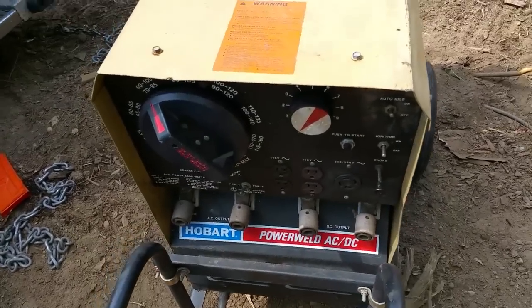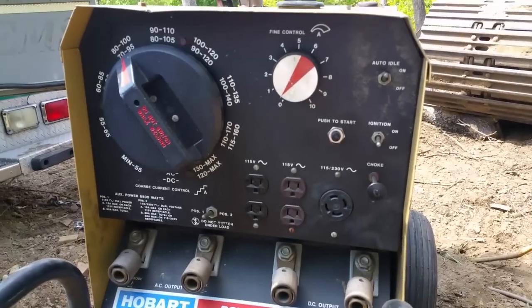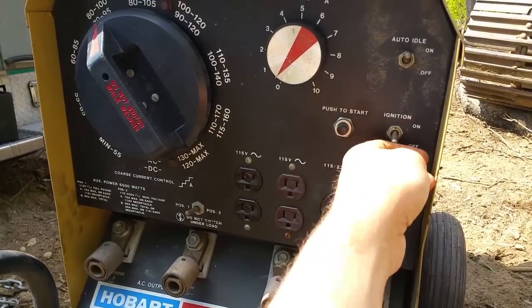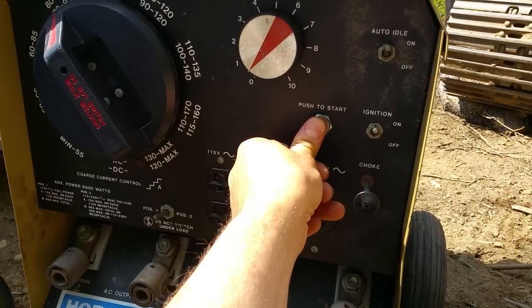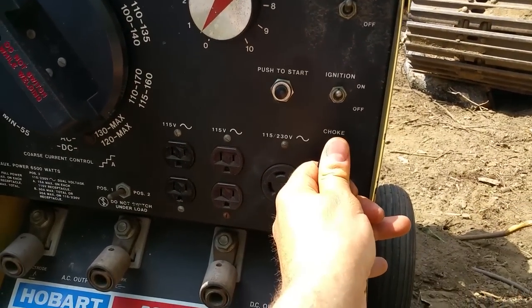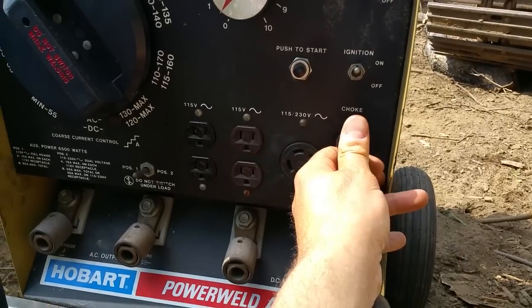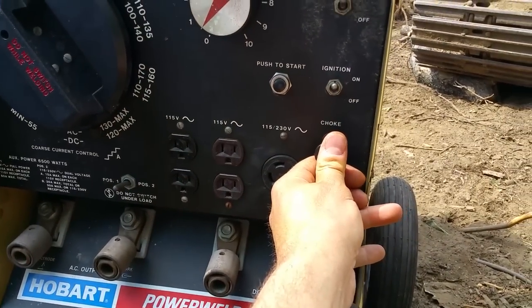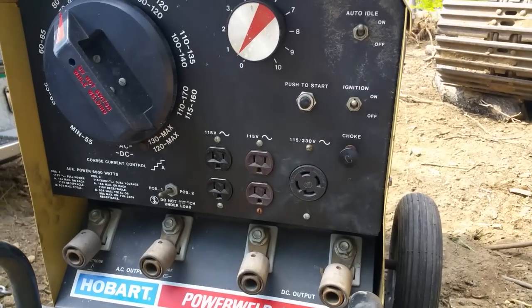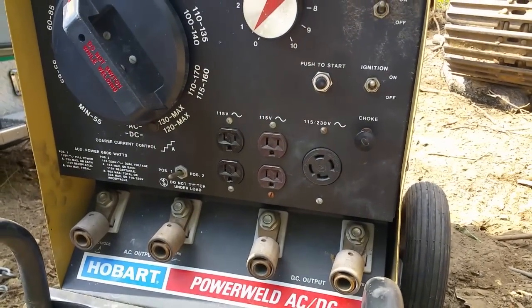I haven't had this thing running for a while — it's been in the back of the ambulance. It should start up with a choke on, so let's see what happens. We'll flip the ignition on. Wow, I am impressed. Look at that. Wow. All right.